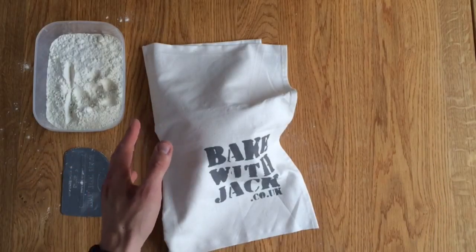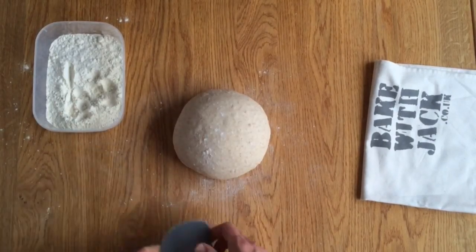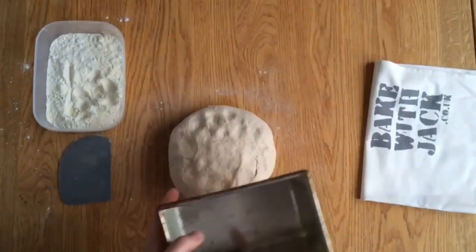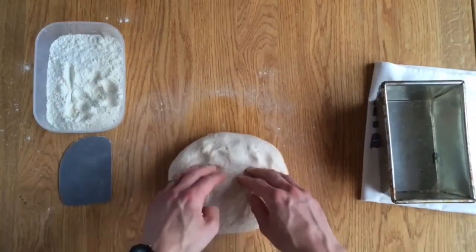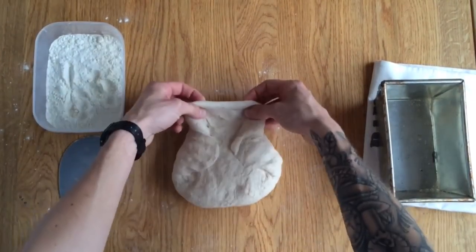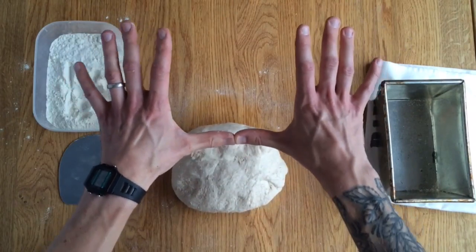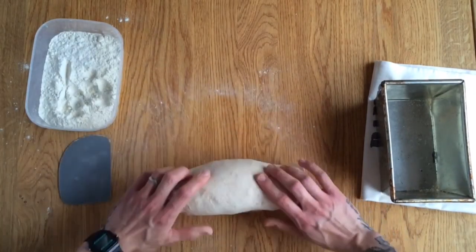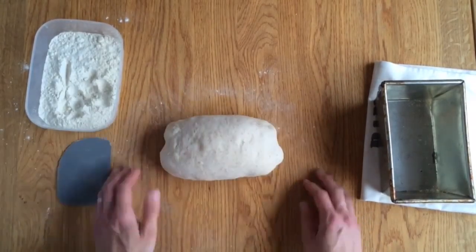Ten minutes have passed and the dough has relaxed nicely, ready for the final shape. A little dust of flour on top, pick it up, upside down on the table sticky side up, and press it out into a circle about as wide as the tin. Two little flaps — fold them in, making the top narrower than the base. Take the top flap, push it down. Then I roll it up, building tension as I go, with my thumbs in a horizontal line — push where the seam is, roll, push, roll, push — each time building tension. When I get to the edge, squeeze up that seam into the table, nice and tight, then roll it over so the seam is underneath. That's my loaf made.